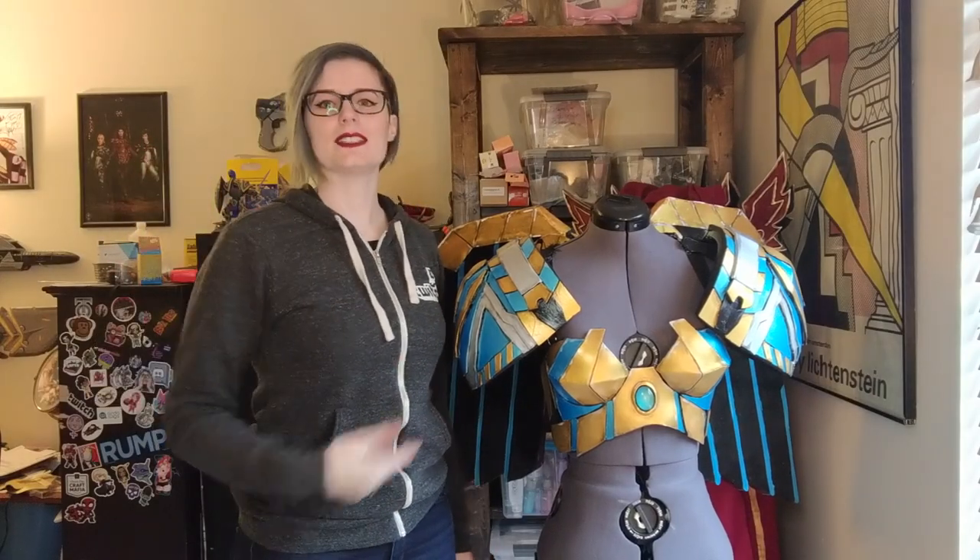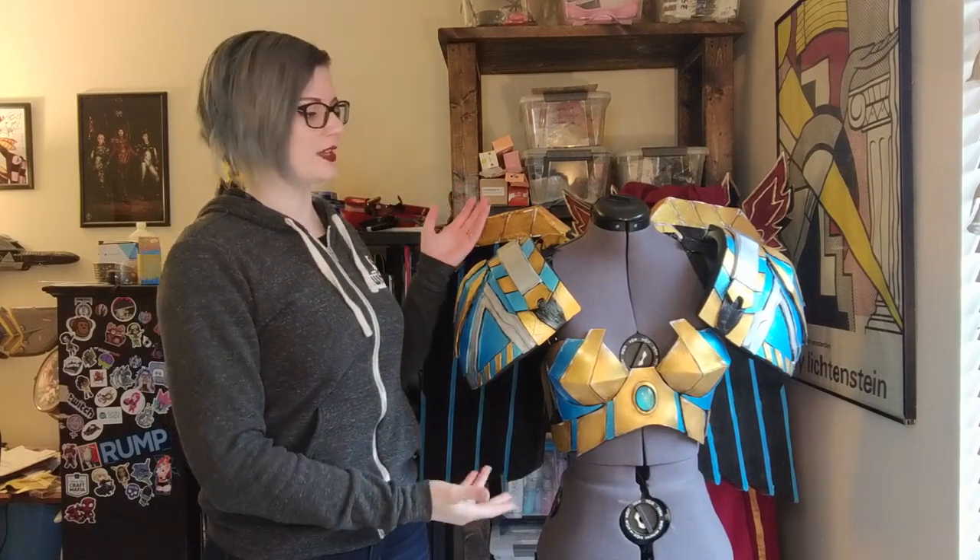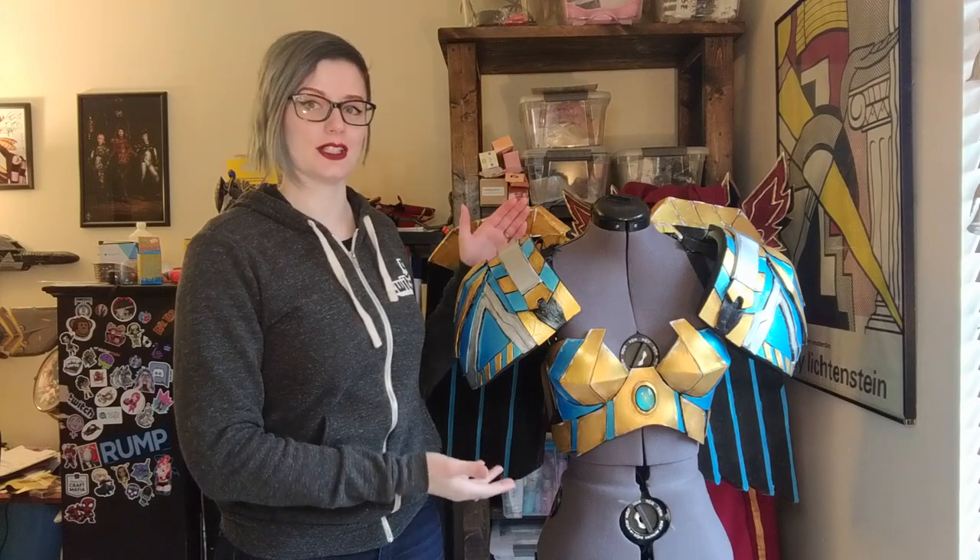Hey everybody, I'm SciCatCosplay and today I'm going to be showing you how I put together my Farrah harness and wings for my Farrah cosplay that I made last year.